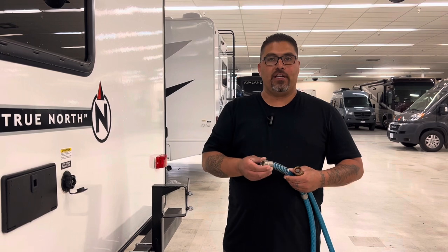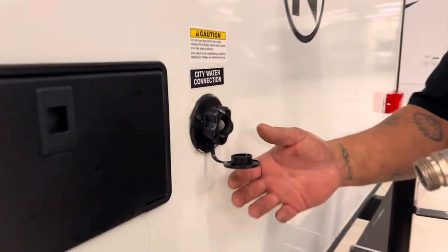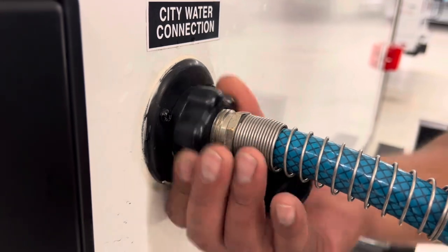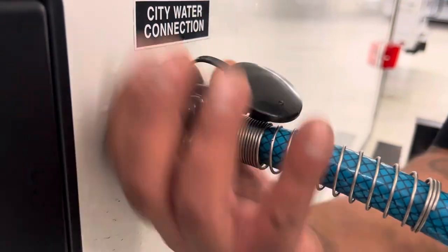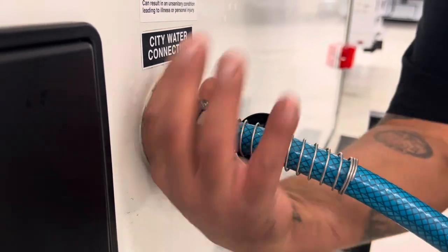Next, we're going to hook up our city water connection to your campsite. Take this end of the hose — the city water connection is located at the rear by the bumper on this model. Simply put this end in and tighten it nice and tight all the way. Then take the other end of the hose, make sure the water pressure regulator is attached to that side, and attach it to the spigot at the campground. Once connected, turn the spigot on, then immediately go inside and make sure all the water faucets are turned off.